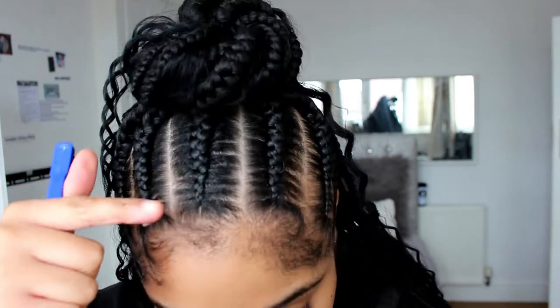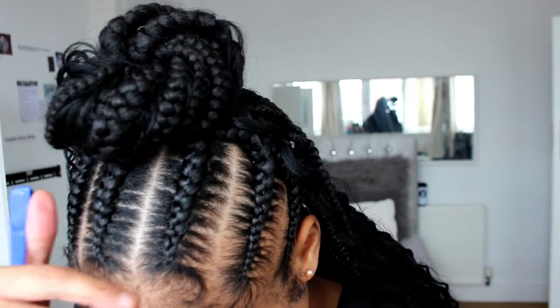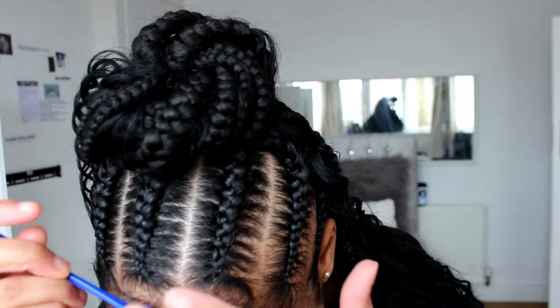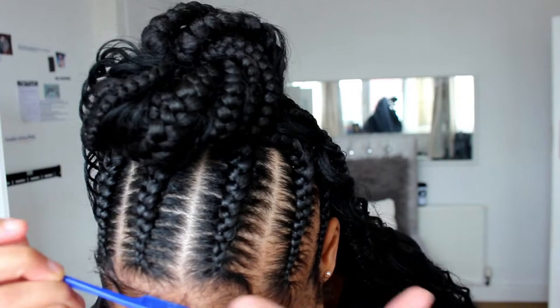Again I'm going to take a little bit of edge control on this section and I'm going to use the comb end again and I'm going to swoop in this direction and I'm going to have my finger follow it again.